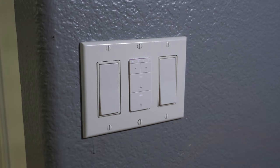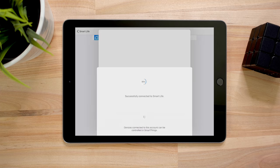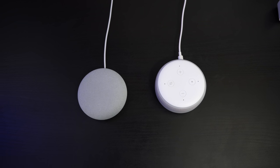This switch uses the Smart Life app, and SmartThings and Smart Life are supposed to work together soon. You can already see it in the SmartThings app but it doesn't work quite yet. The switch also works with Google and Amazon's assistants.